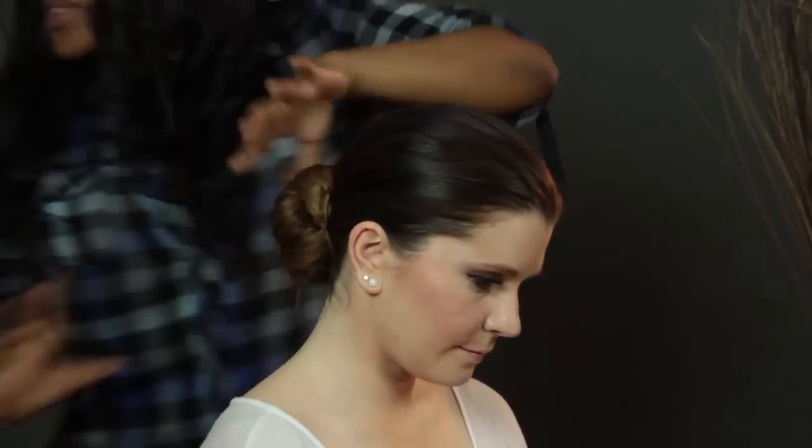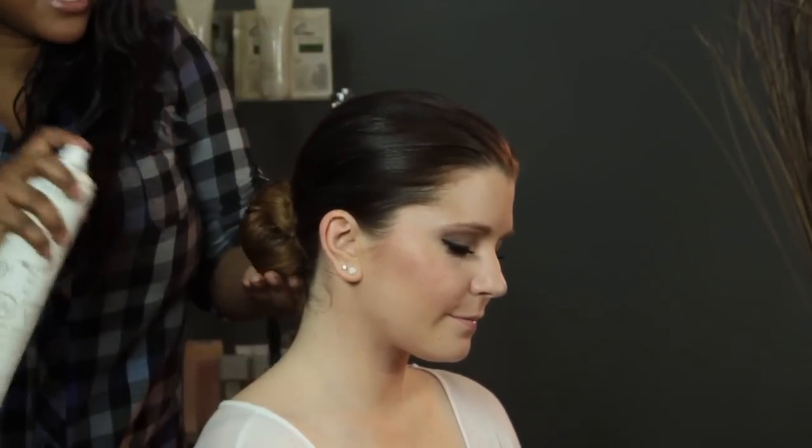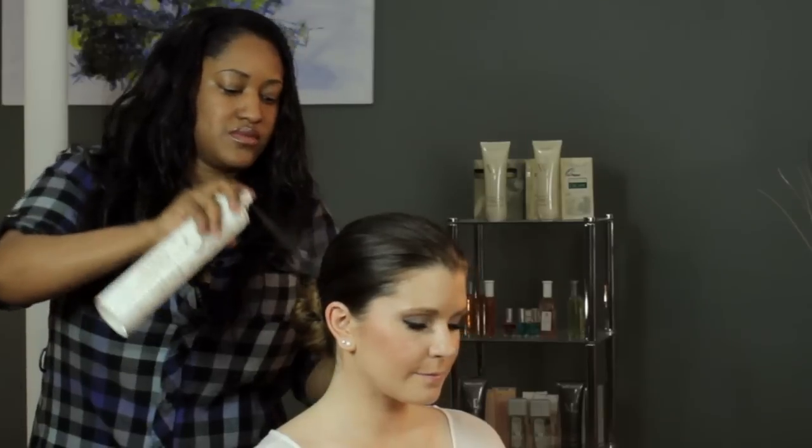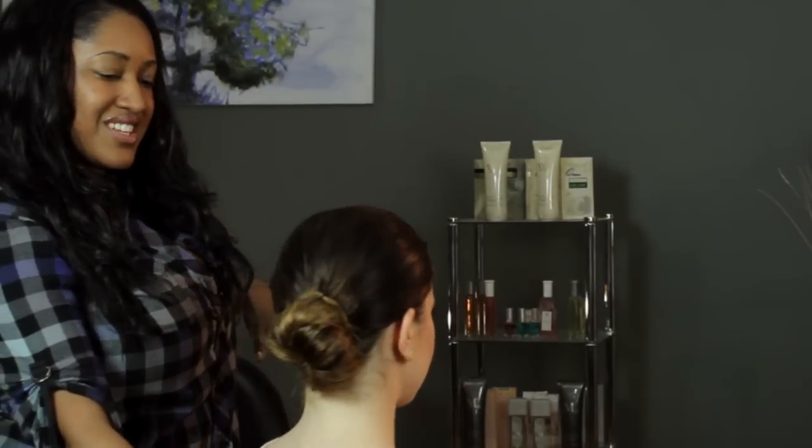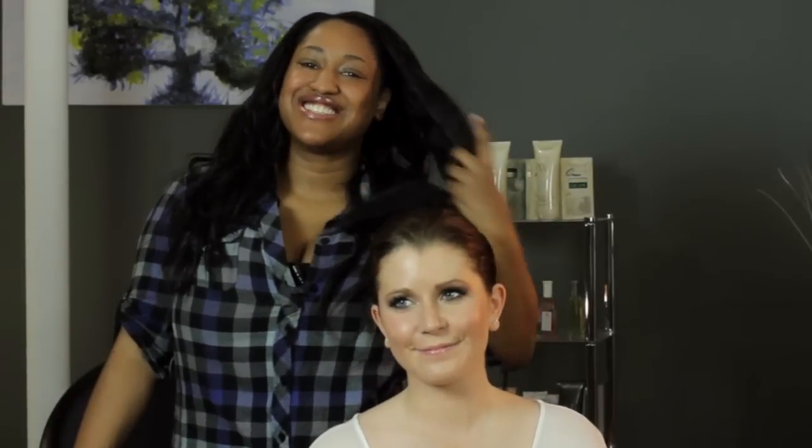There you go. We're going to give it a spray just so that it stays in place, and then it's nice and tight — and you're done. I'm T Cooper and I just showed you how to do your hair for a gymnastics meet. Thank you for watching.